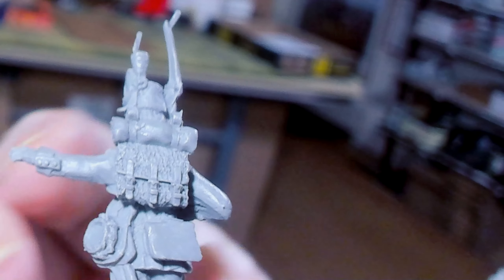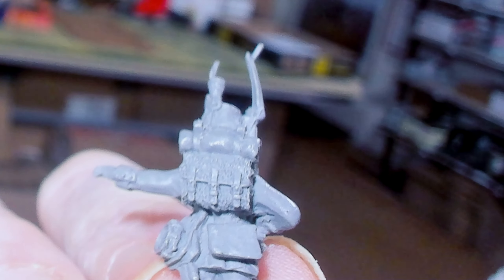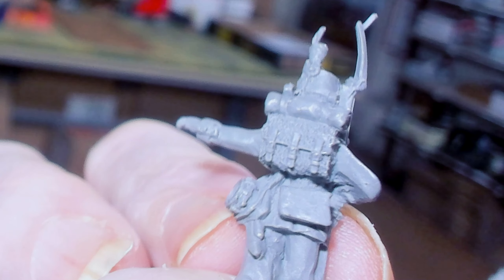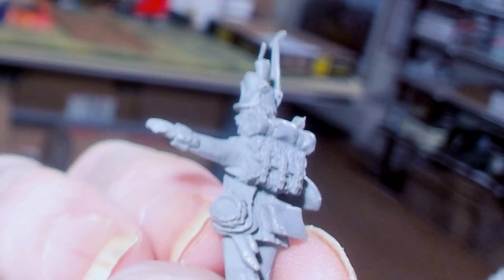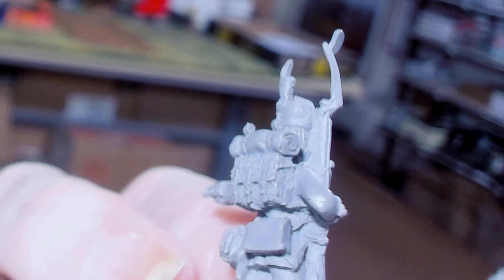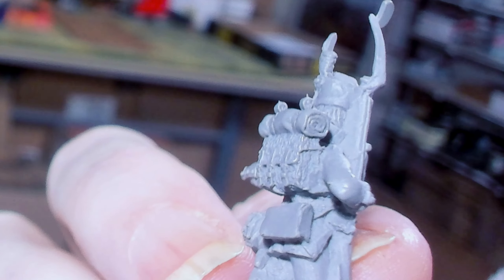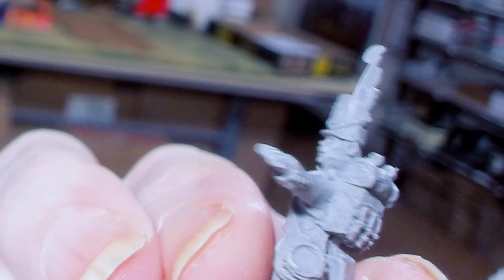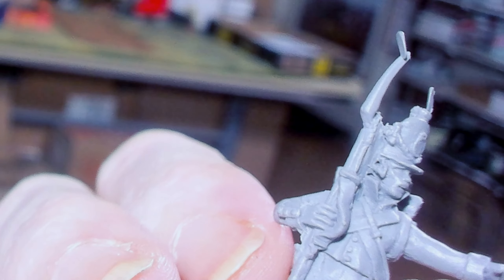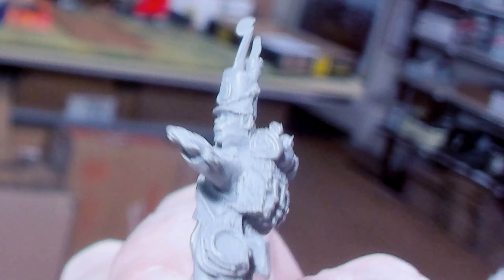Cross straps look really good. The bedroll on top of the backpack looks awesome. I'm going to adjust the camera, pull some figures up so you can see the actual quality as I zoom in.